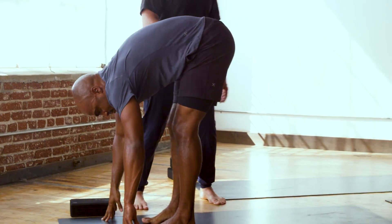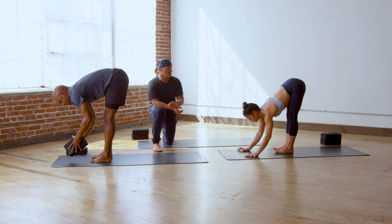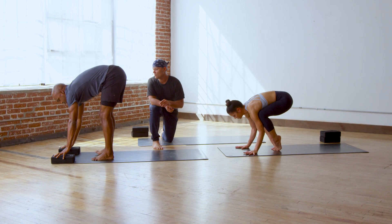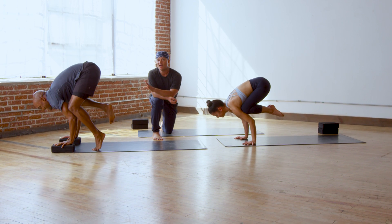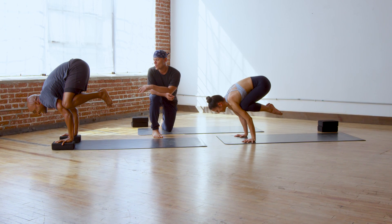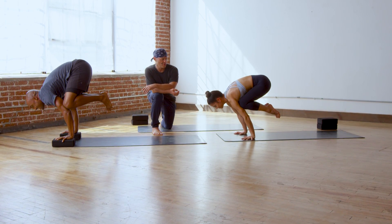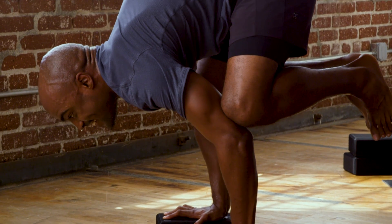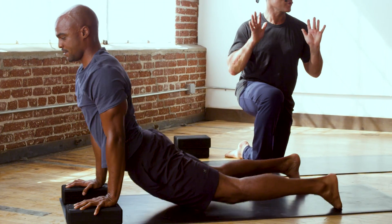Good. Lift halfway up, breathe in. Crow pose — bakasana, the crow. Free as can be. Ready, yogi — on the mark, get set and fly high above it all. One, two, three, four — breathe in for five. Chaturanga dandasana, upward dog, and downward facing dog.